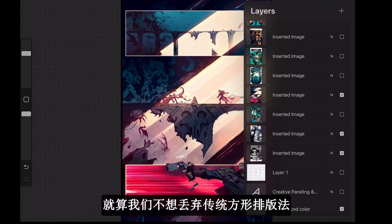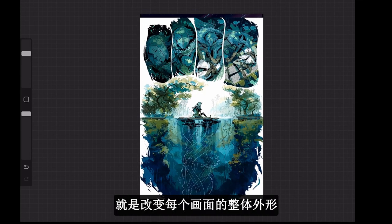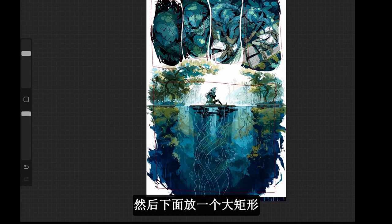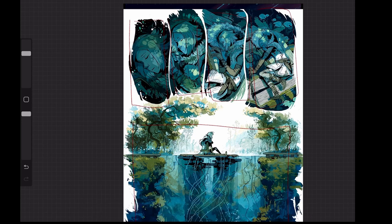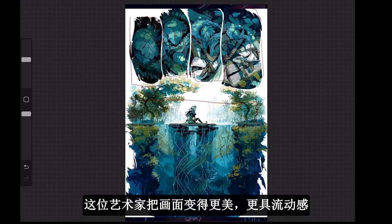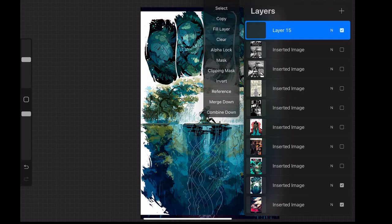Even if we stick with the traditional panel layout, a simple thing we can do is change the overall shape of the panel. Instead of using four rectangles and one big rectangular panel at the bottom, this artist smudged and bled out the pages to make it look like a watercolor painting. By softening the usual rigid angular corners of traditional panels, he made this page so much more beautiful, fluid, and dynamic.